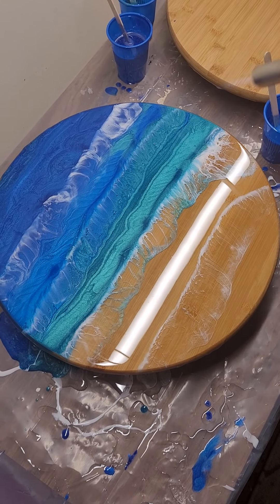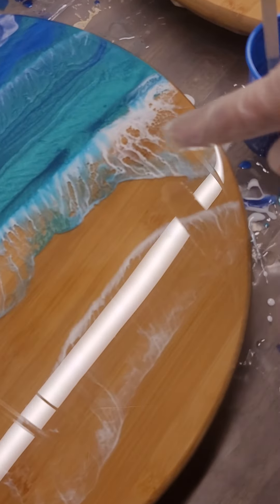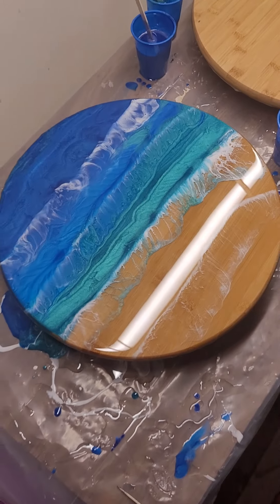We've got some nice cells going on there, right in there — really pretty. And that's it, thanks for watching!